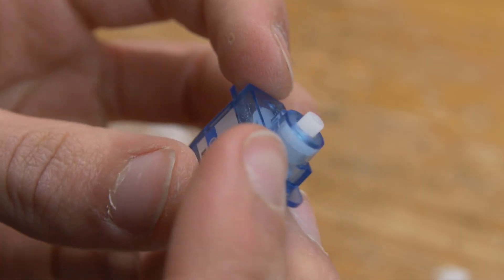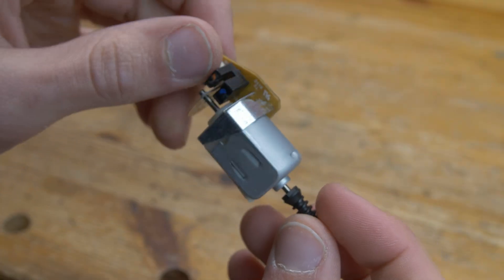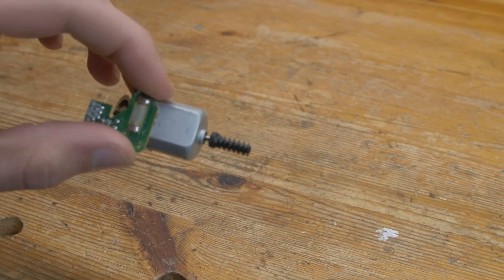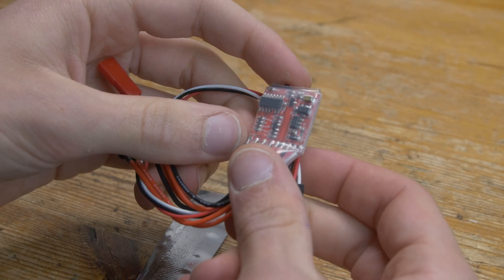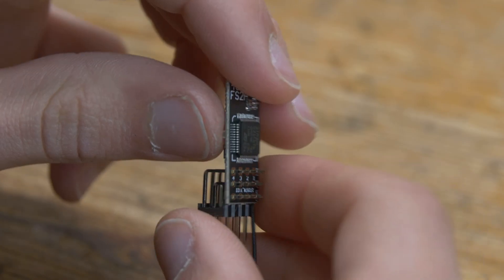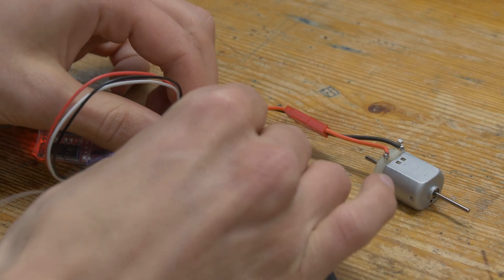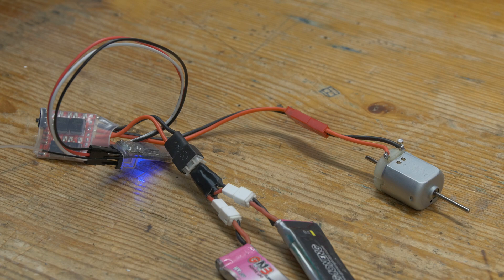Now for the electronics: you're going to need a 3.7g microservo, a mini 130-sized brushed motor — I actually got mine out of an old office printer, but you can buy these new as well — an electronic speed controller, a receiver along with a transmitter, and a little 2S LiPo battery to power the whole thing. I've put links to where you can buy all this in the description below.